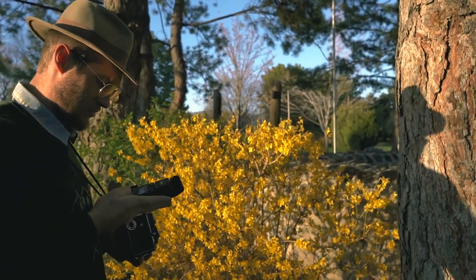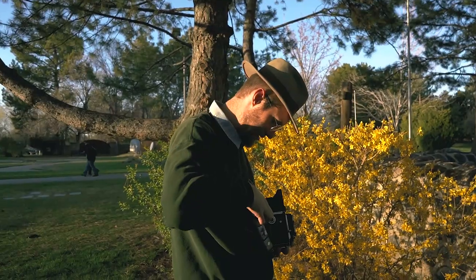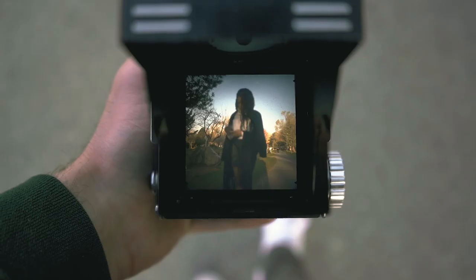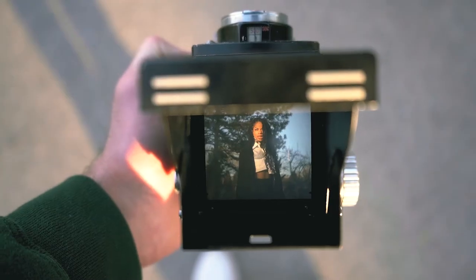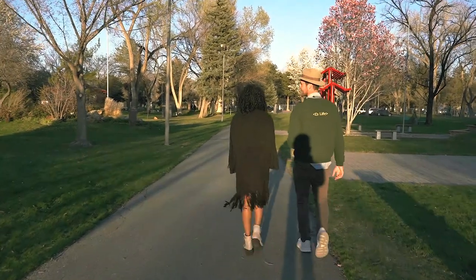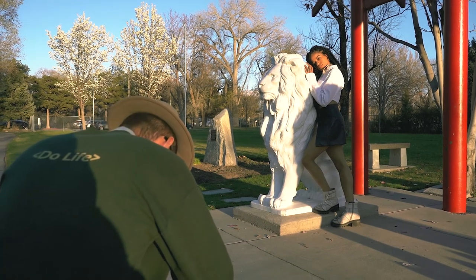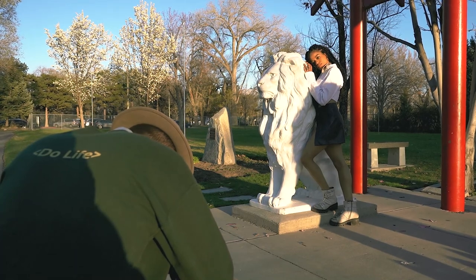My light meter is whacking out, so it's either broken or the battery is dead. But luckily I can always count on the sunny-16 rule to get me by. Okay, ready? Looking at the camera — three, two, one — got it.